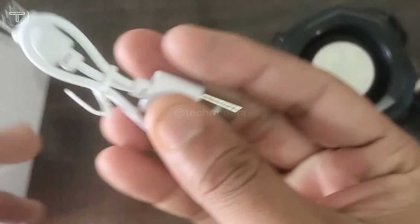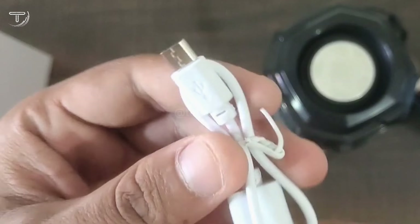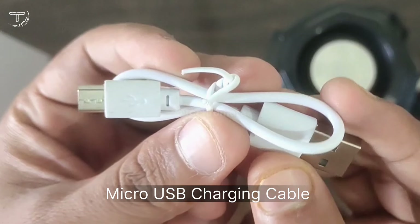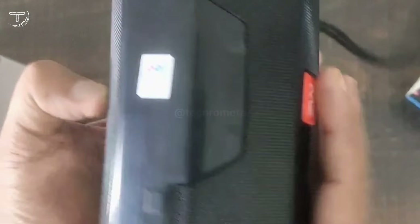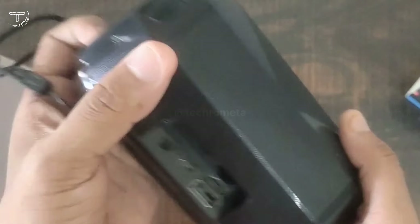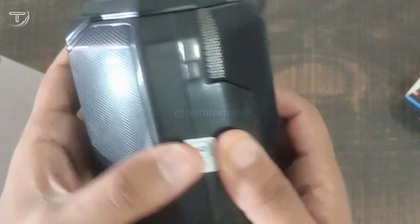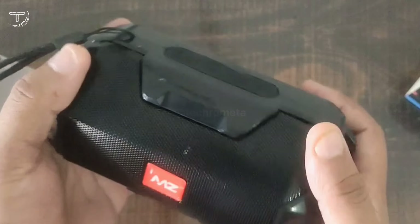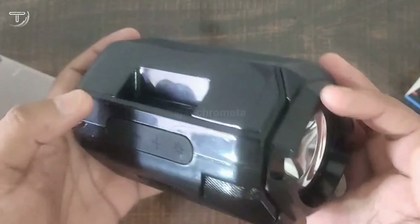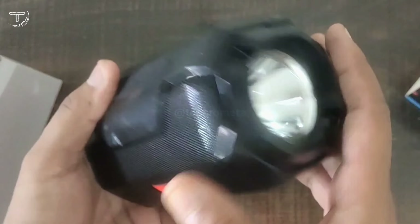This is our Bluetooth speaker. In the box we get the speaker, a USB charger cable, and the charging adapter. It is much more lightweight than other speakers — very light weight.